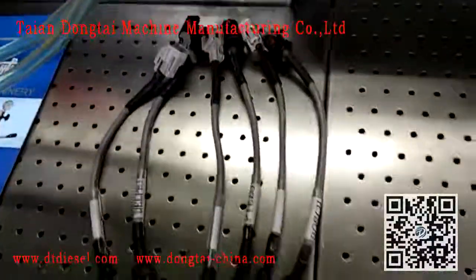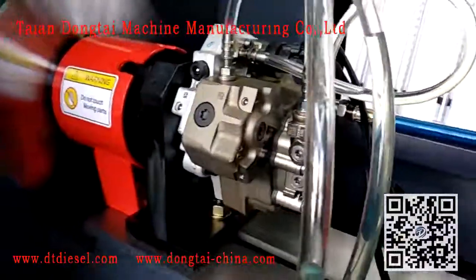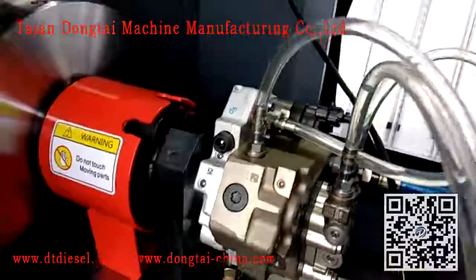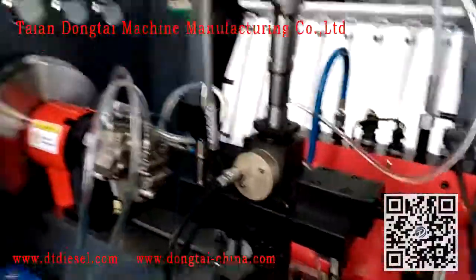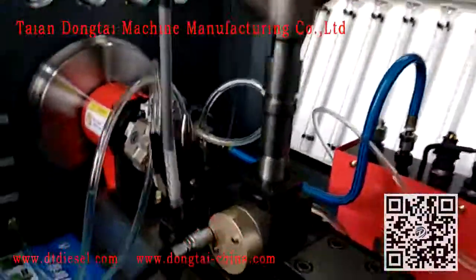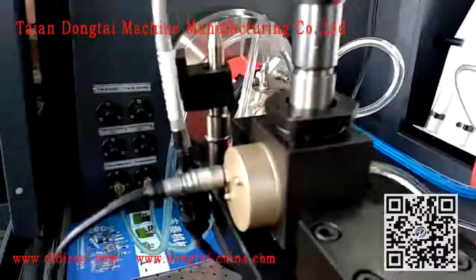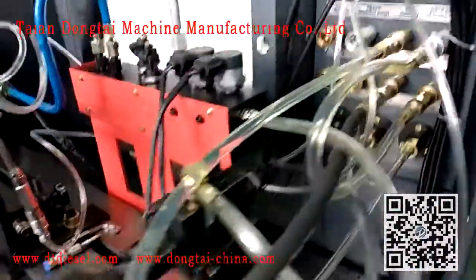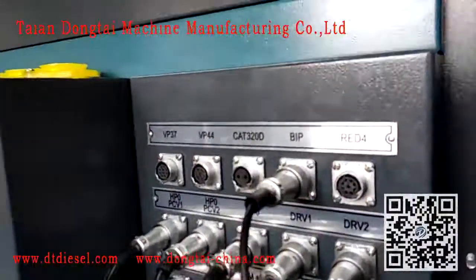Here are the cables for injector testing, the Bosch original CP3 bomb, gearbox — turn it in — and the cable connection.